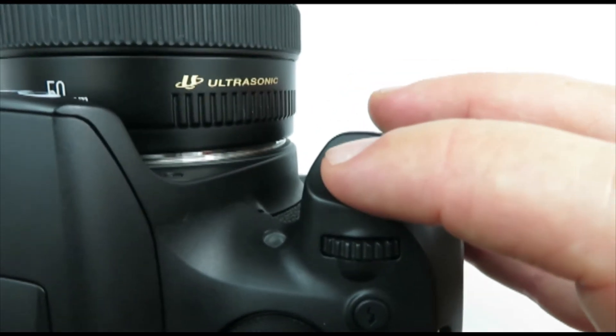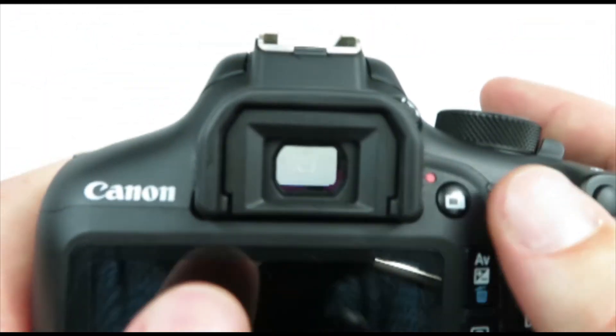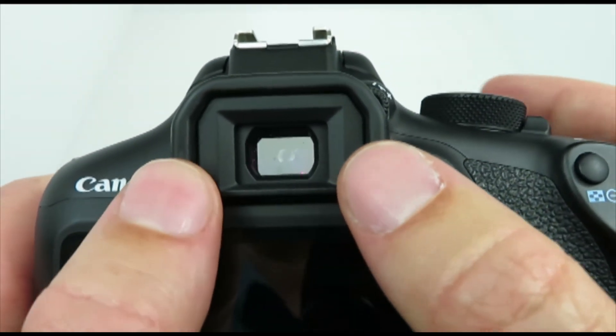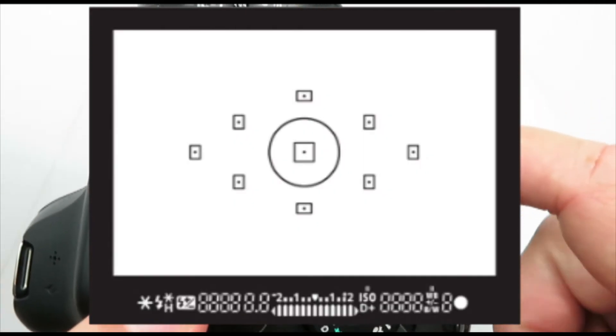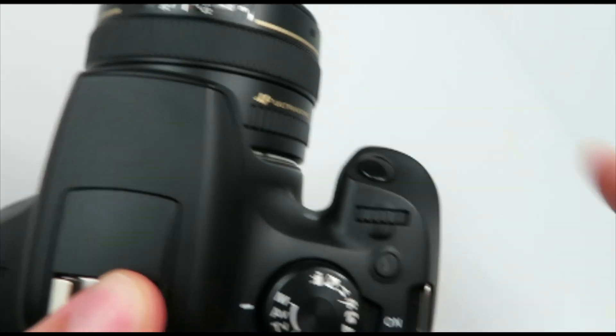Push your shutter button halfway down and when you look through your viewfinder the center dot will become red. Put that red dot on your subject, push halfway down to set your focus, and then all the way down to take your picture.